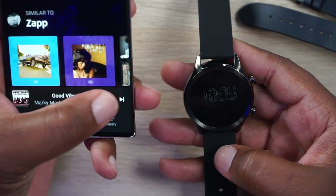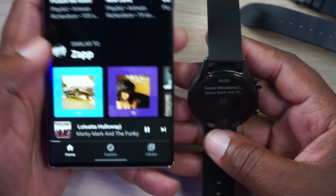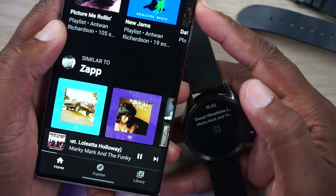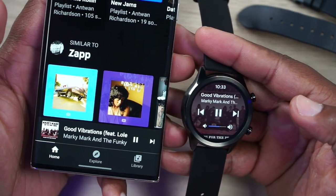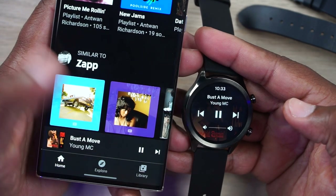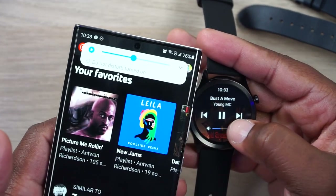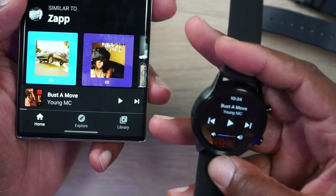Since it doesn't have a speaker you won't be able to listen to music or take phone calls on the watch itself — if you answer a call it'll direct you to pick up your phone. As far as music goes, you can't play music on it, but you will get music controls. You can see what's playing on your app — right now it's Marky Mark's Good Vibrations. You can toggle tracks forward or backwards, so if you're working out and your phone is on the bench you can change the track from your watch. Now we got Young MC's Bust a Move, and you can actually control the volume from the watch too. It's really nice to control your music on the watch even though you can't listen to it directly on it.